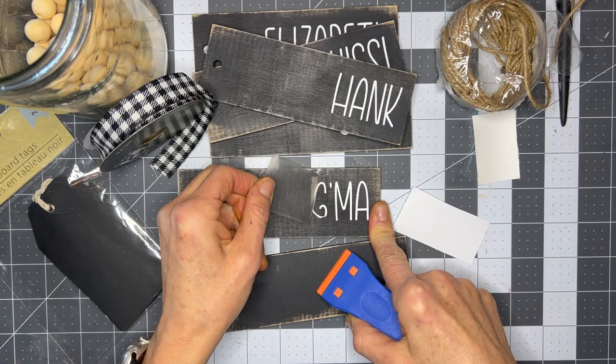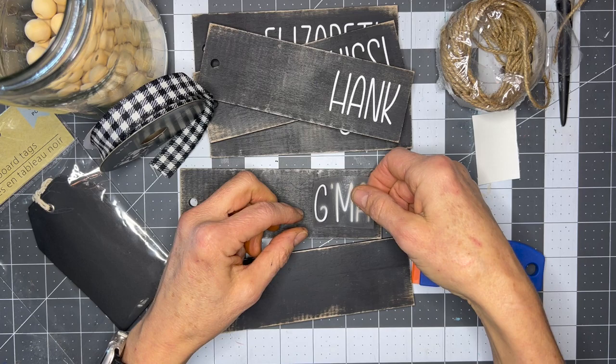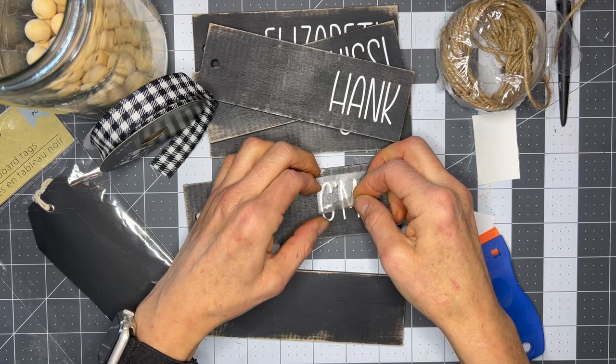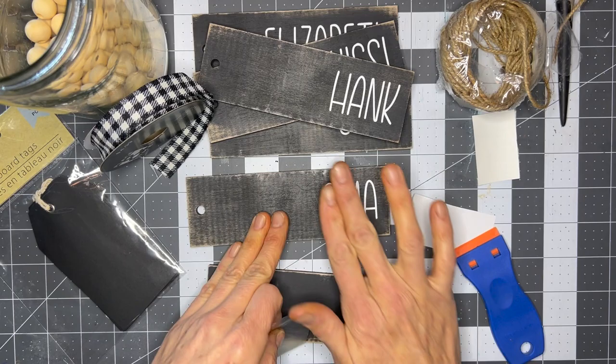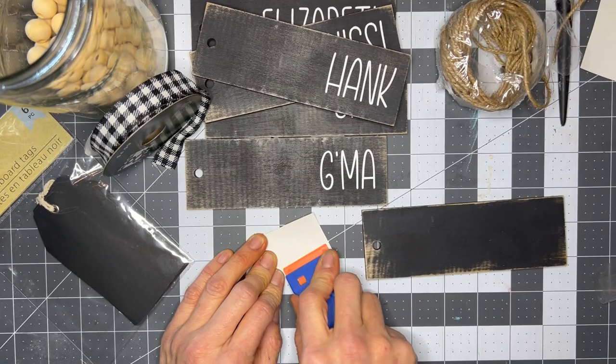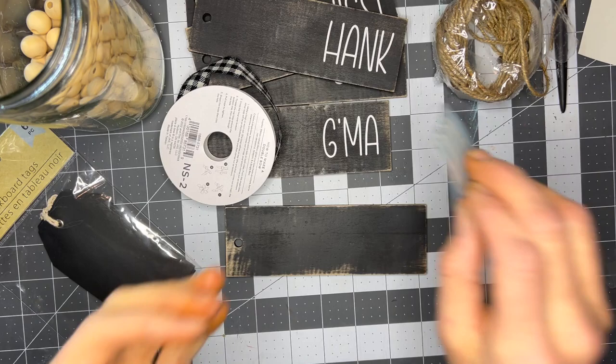I've already cut and weeded the vinyl but that did not go well — we're going to fix this. Do not do what I did. Make sure you have rubbed your design down well so that doesn't happen, especially when you're working with these really cute farmhouse fonts. You need really good vinyl and you need to make sure that you have burnished your design onto that vinyl really well and then the same thing when you apply it to your surface.